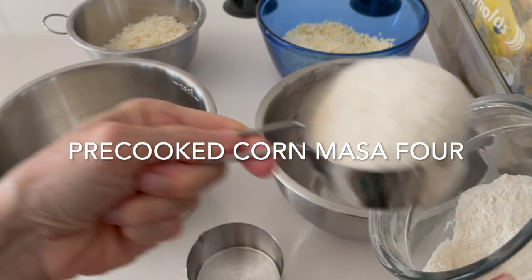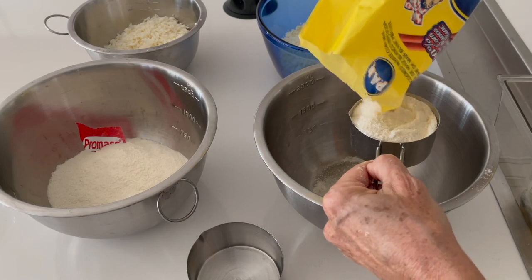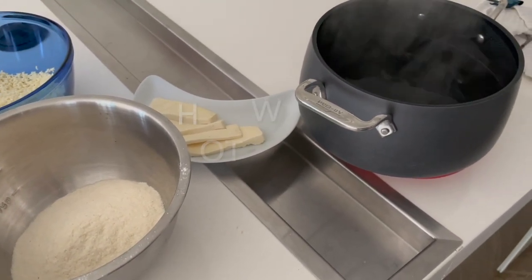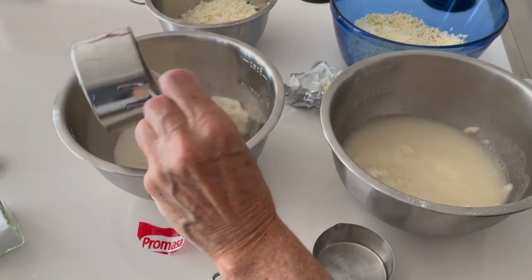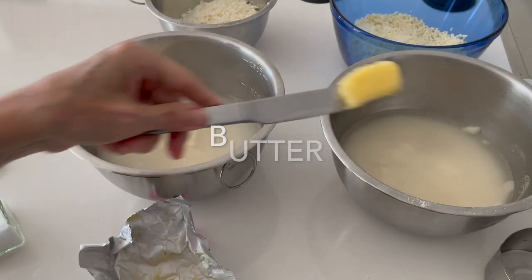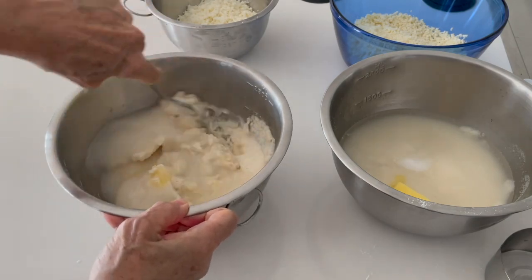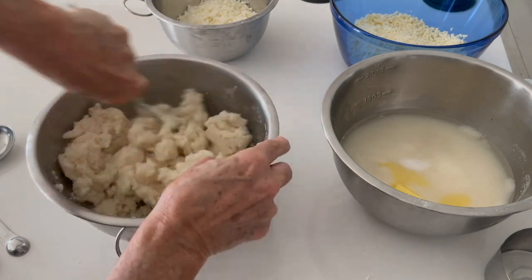In two containers I'm adding exactly the same recipe with different kinds of masa corn flour. We have two different ones that I wanted to show but they're actually the same — same ingredient, same pre-cooked corn masa flour, same very hot water, butter or ghee and salt. Here we mix with a fork until all of the water is absorbed, and it is hot because we want it to hydrate the dry masa flour.